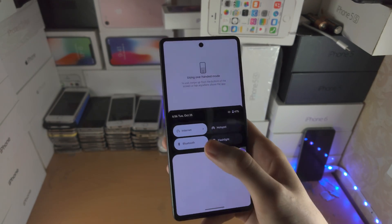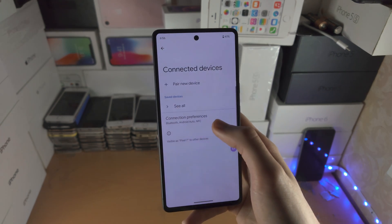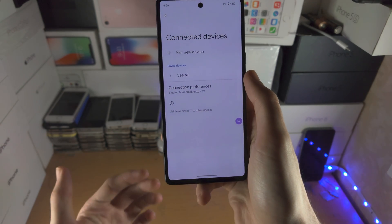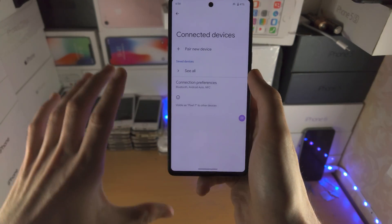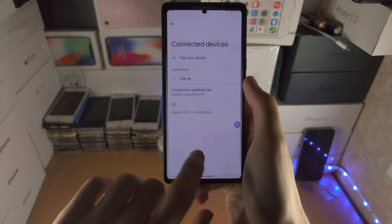If you just tap on an option, you will notice that if you select something or long press on something, it will reset the one-handed mode. That's just a little cool thing to keep in mind.